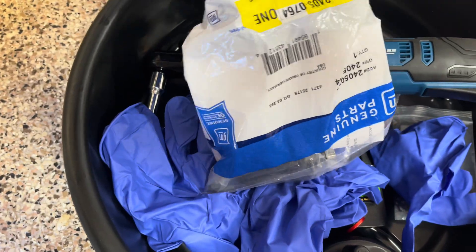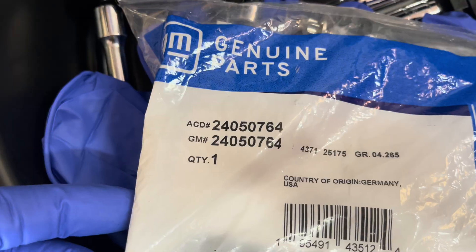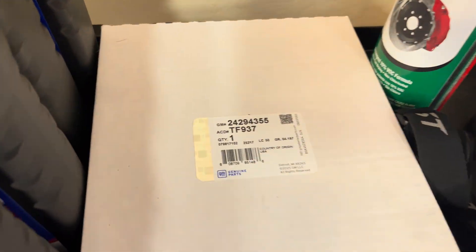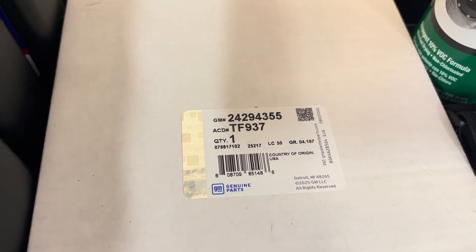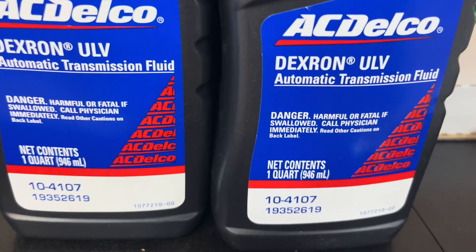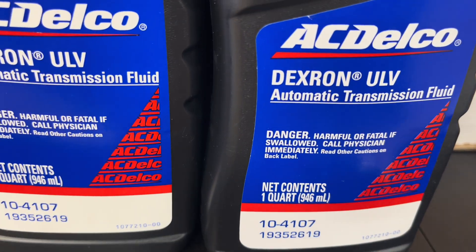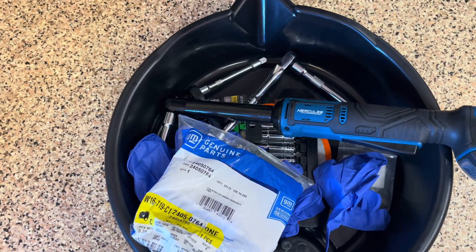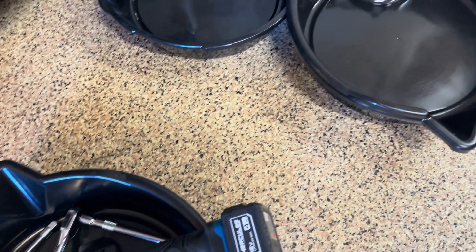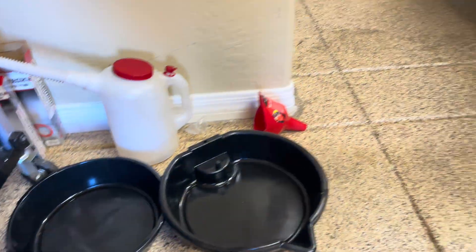I'll try to list the part numbers for you guys. The filter was maybe $50 and the bolts were around $20 — you only need the two 85mm ones. The part number for the fluid is TF937, and the GM part number is 10-4107. You'll just need a torque wrench in inch-pounds. It's more tedious than difficult — it's just multiple drain and fills. And remember: do not let the dealership flush your transmission.